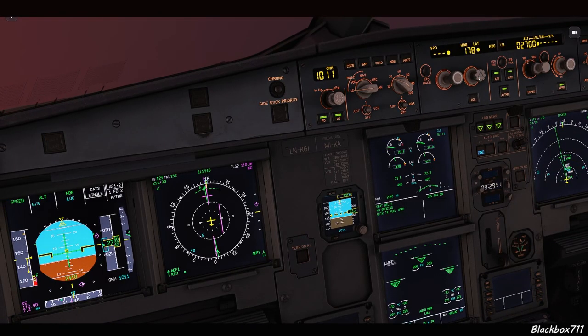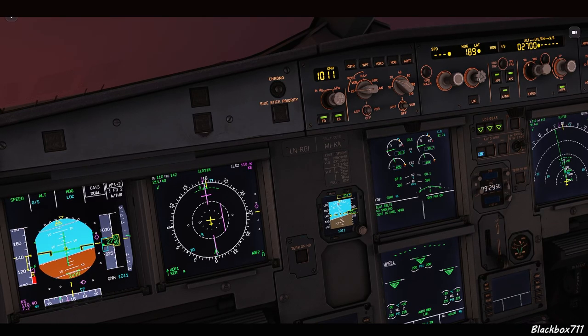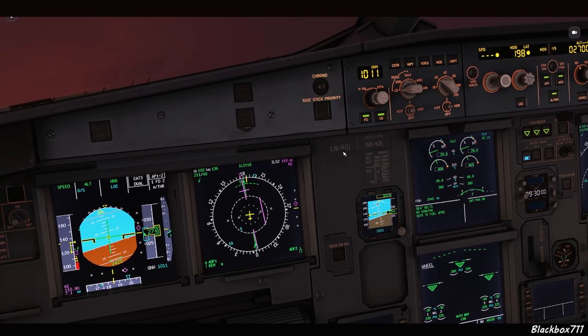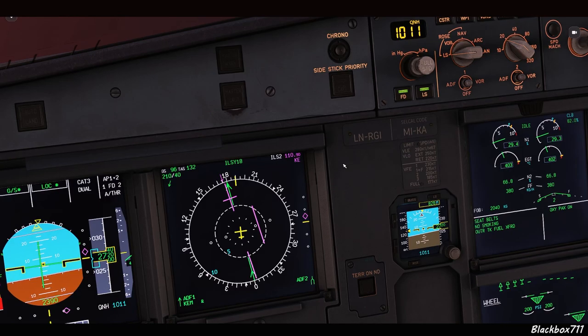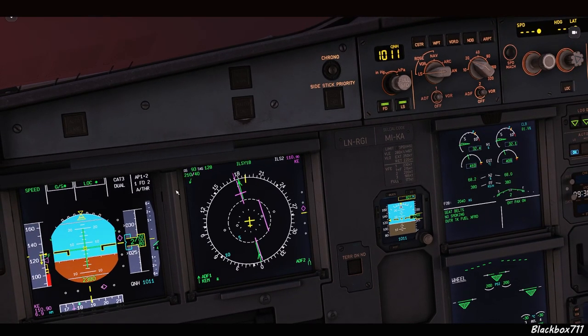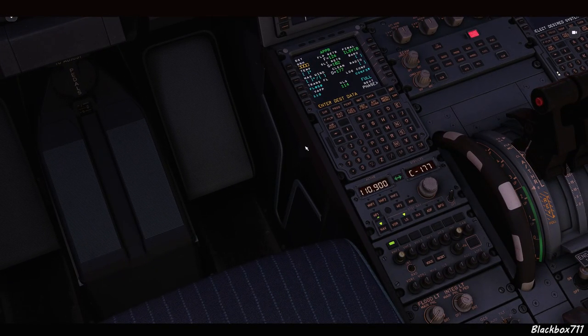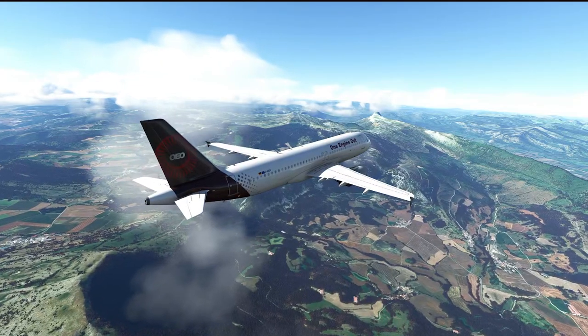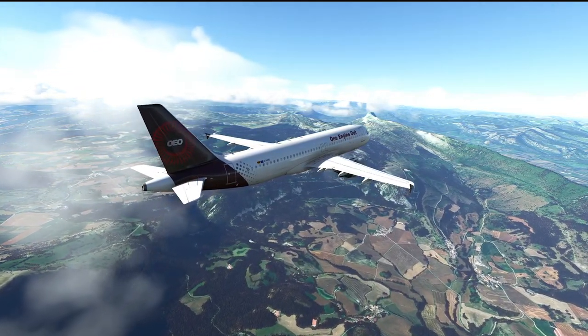And that is how you use the backup navigation mode in the A320 series. I've also made a video regarding an interesting failure — an FMGC 1 and 2 failure — where you have to use this method of dialing in your VOR and ILS frequencies. I'll leave a link in the top right corner if you're interested. Thank you so much for watching.